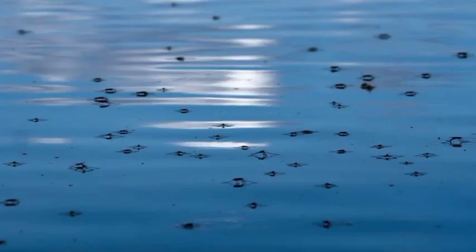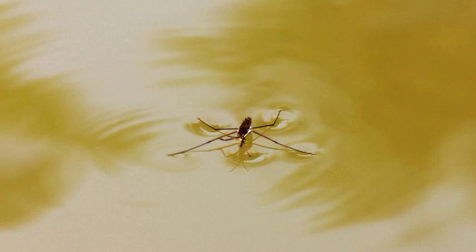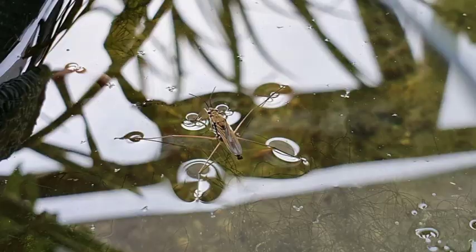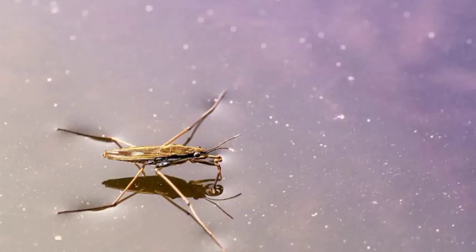The middle and hind pairs of legs are long, sometimes more than twice the length of the body. The middle pair is used for propulsion and the hind pair is used for steering.